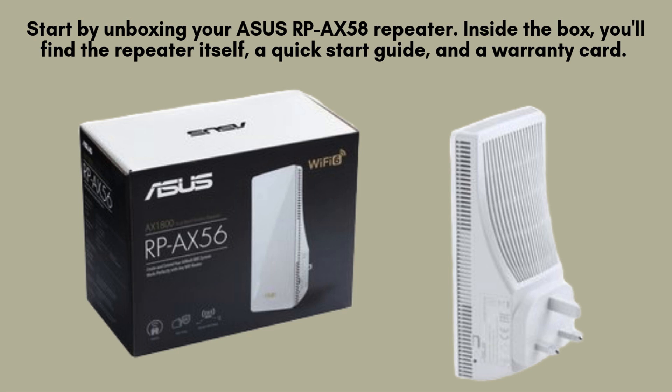Start by unboxing your Asus RP-AX58 repeater. Inside the box, you'll find the repeater itself, a quick-start guide, and a warranty card.